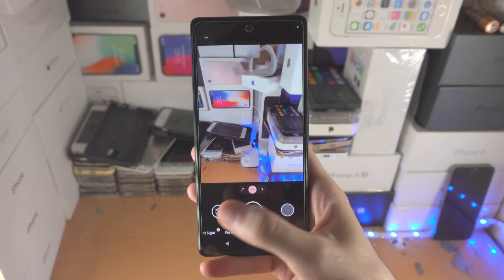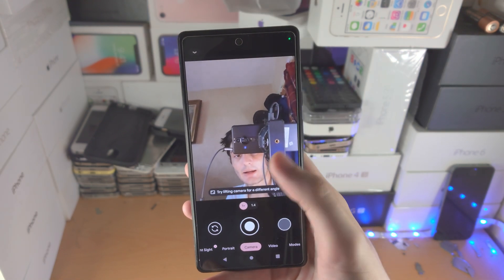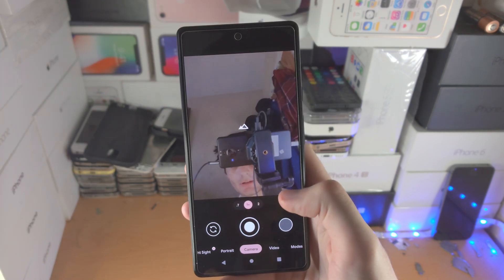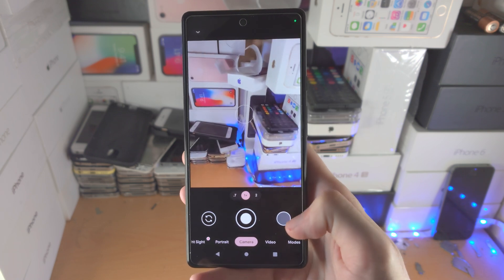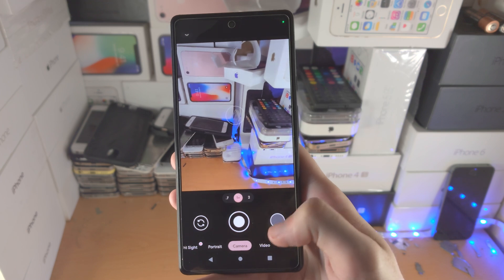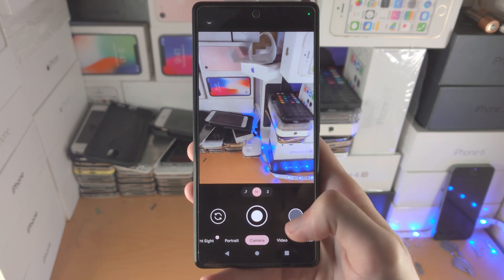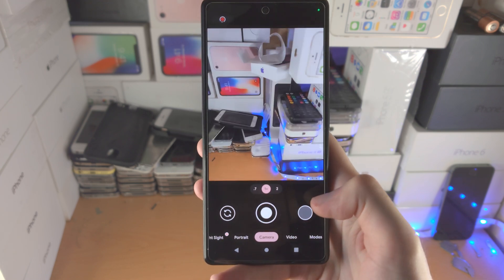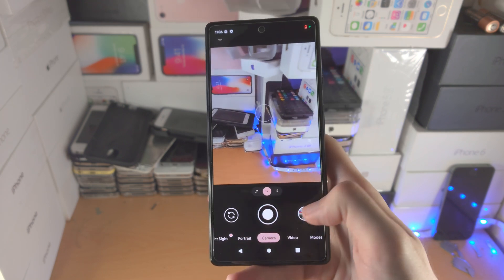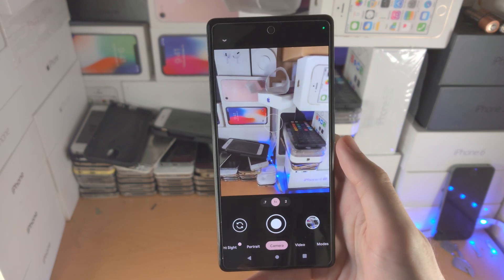From here you have the flip button, so that will just flip the camera. You can see when it's using the front camera right here — flip it back and there we go. Then you have this button where the preview for your photo will be saved. If you quickly take a photo by tapping on this, you can see that is a quick view of your latest photo or video.